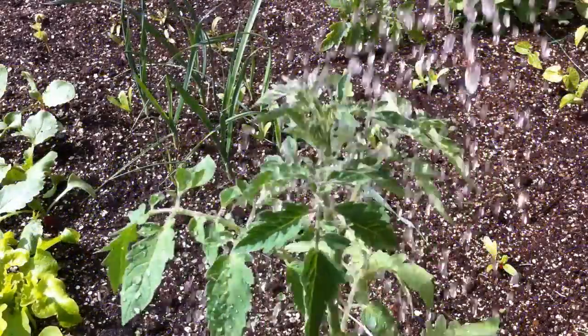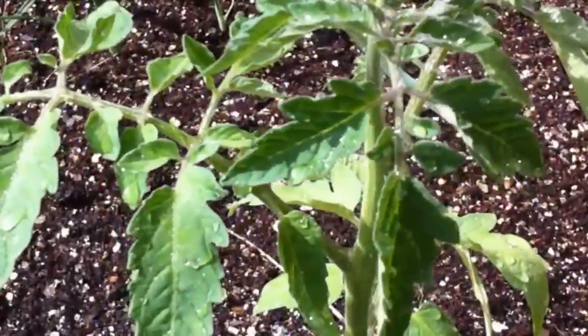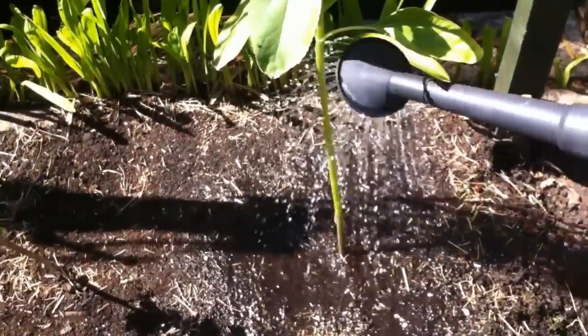Water on leaves also makes plants more susceptible to diseases spread through spores in the air, such as blights, so you should always water the base of a plant, not its leaves.